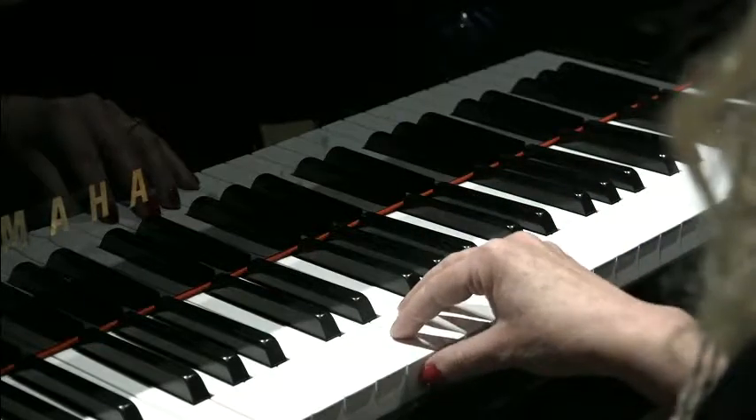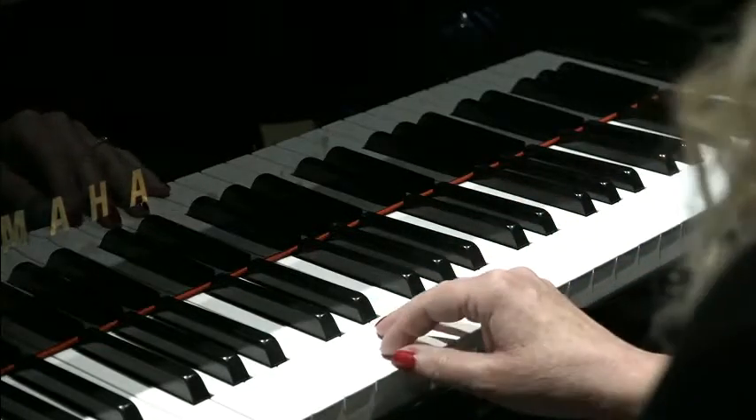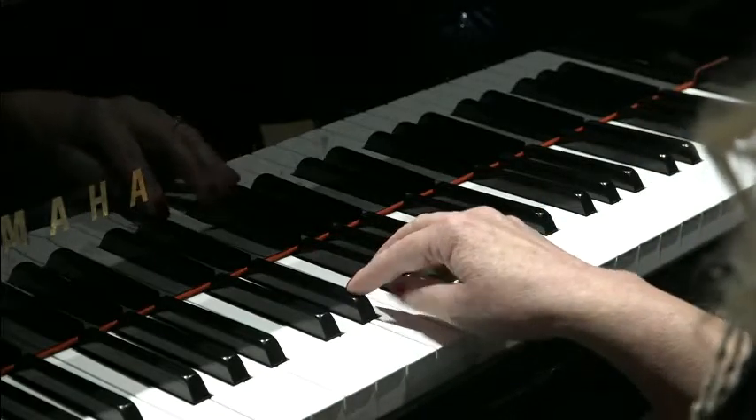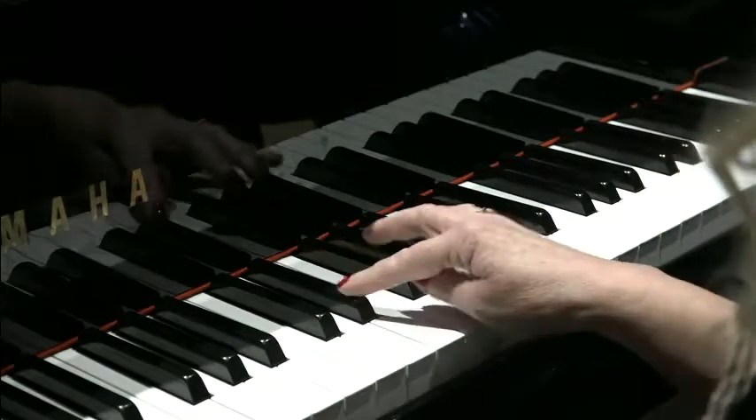Lots of black notes as you would have seen, so let's break it into little bits to make it a little more manageable. We start with an Eb, which is the second of the two black notes.